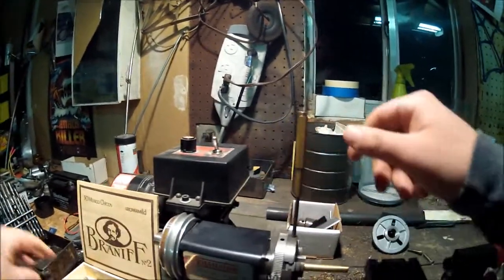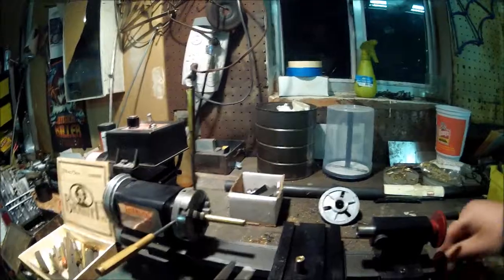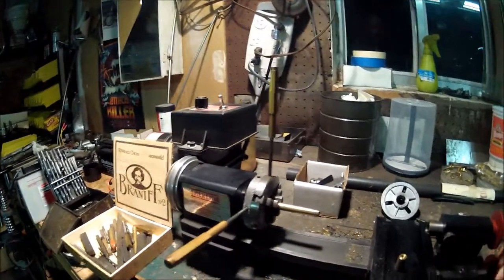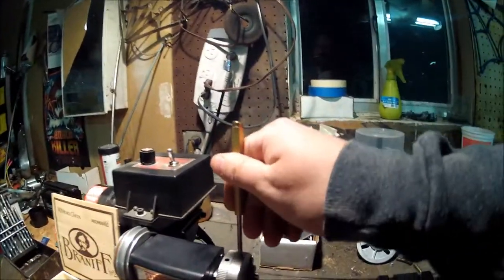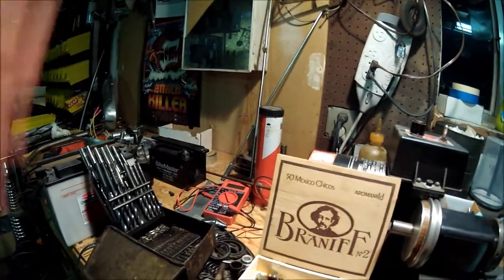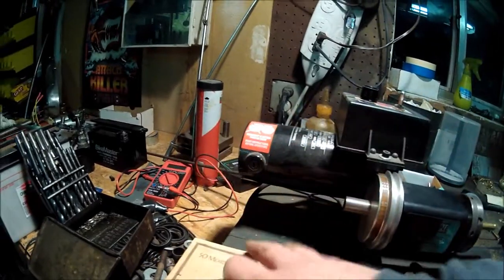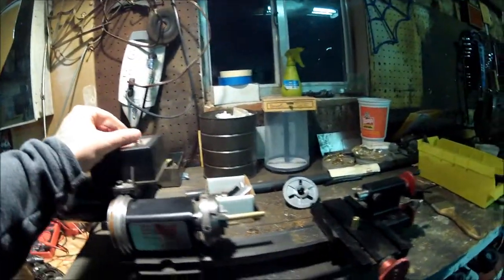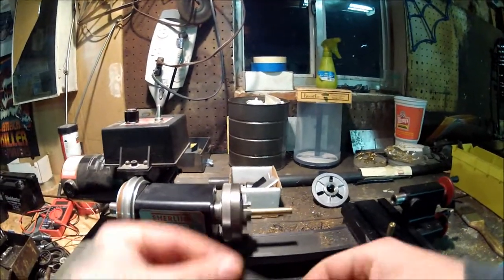Now what I'm going to do is get out some files — a couple of little guys here. I've left my chuck tightening tools in the chuck, which is not a good idea generally, in case you accidentally flip it on and send things flying — and death and destruction happens.